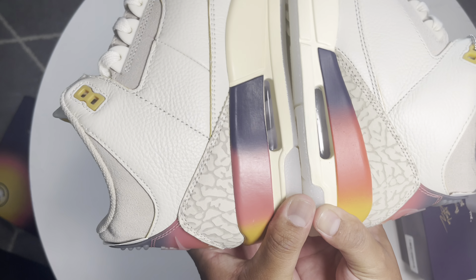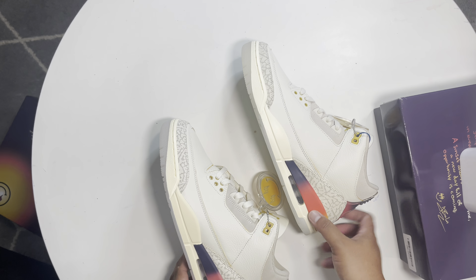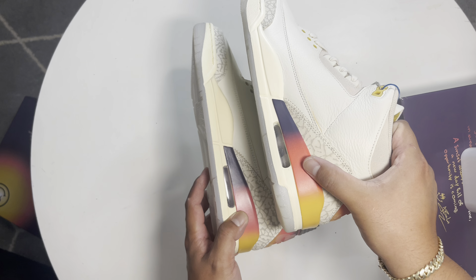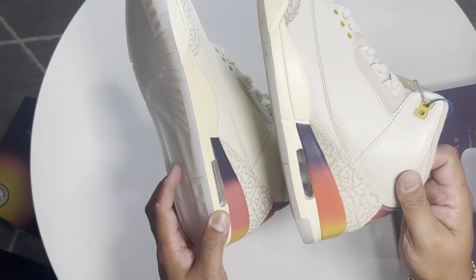Another big difference is the pink or red area of this part right here. The retail is more of a darker red or pink, while the Kiku is more of a light pink color. So it's more darker on the retail and more light on the Kiku pair.